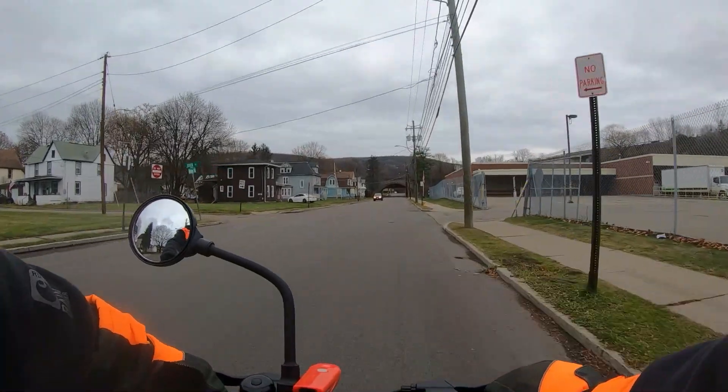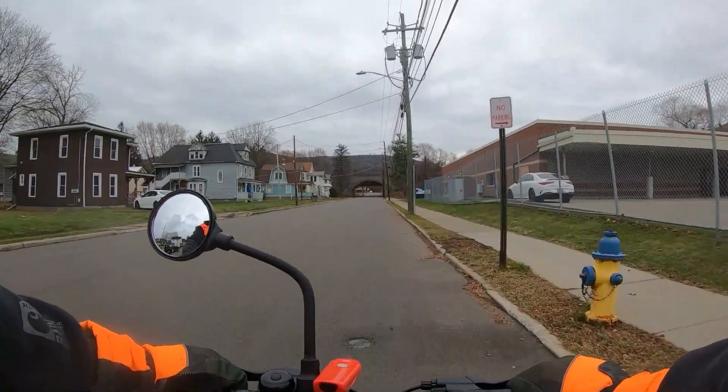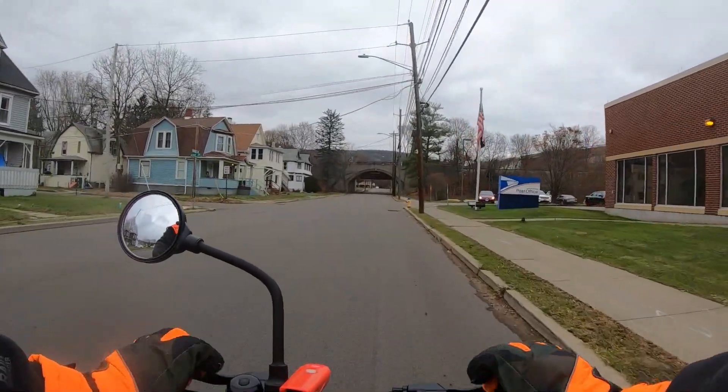I'm cruising at 14.7 miles an hour — oh, just jumped up to 15. Leveling out a little bit. And right here's the post office.